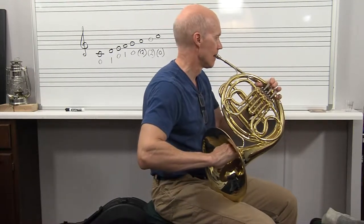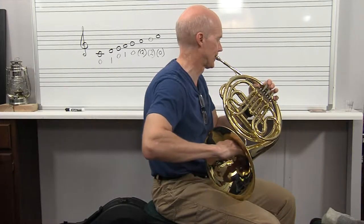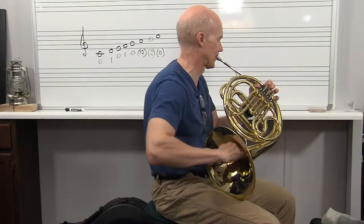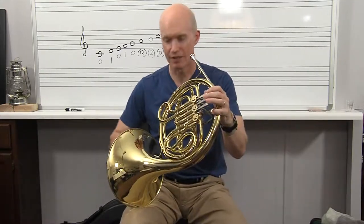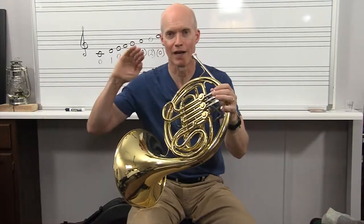Now I won't move my tongue at all — I'm just going to keep my embouchure completely still. So you can bring the pitch down. You can actually play different little half steps and to play different tunes just with your right hand.